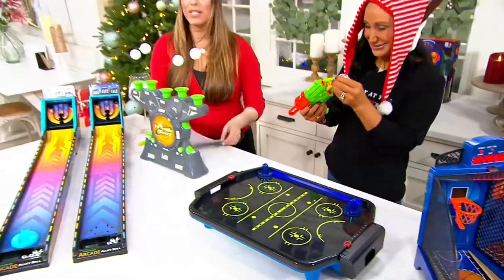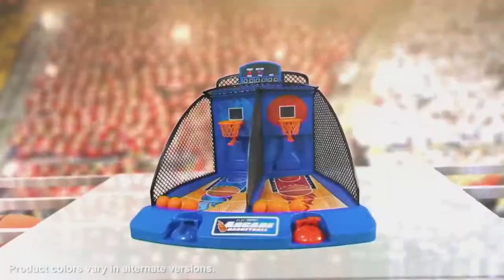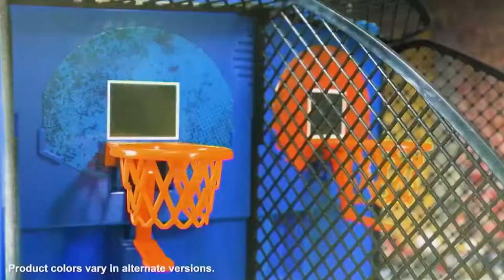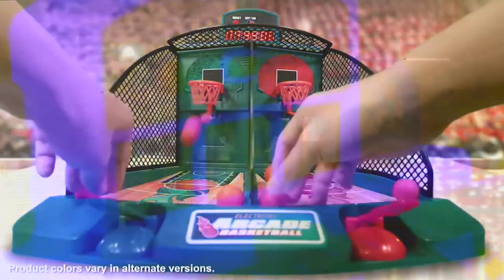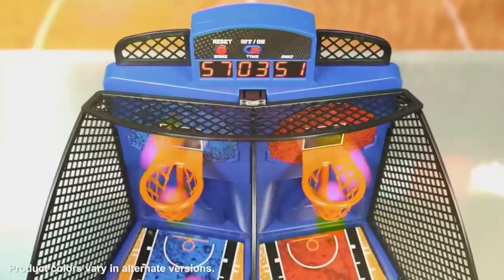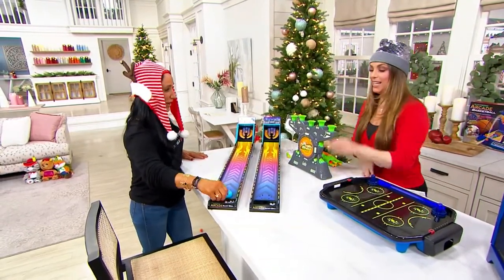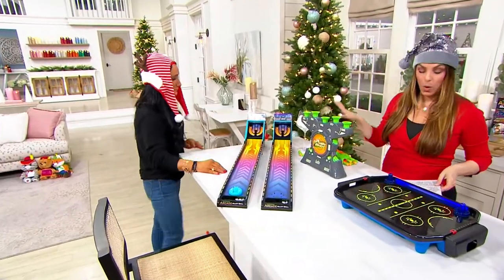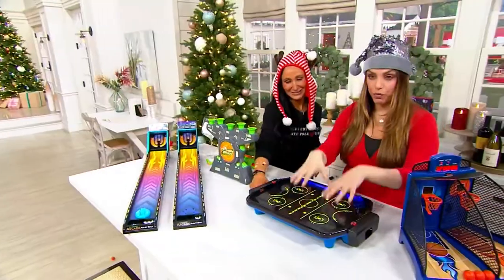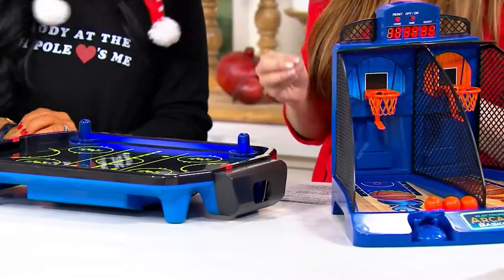This is such a perfect gift for someone you don't know what to get for — great for kids, but also for teenagers and adults. It brings you back to those arcade games from back in the day, and they're still so much fun. You're getting two games in each setup: the Hover Shot and Alley Ball is one choice, or the Air Hockey and real-deal Air Hockey and Basketball is the other.